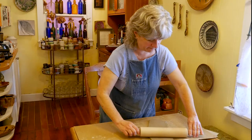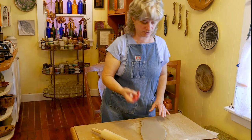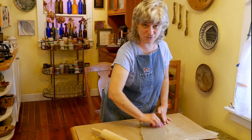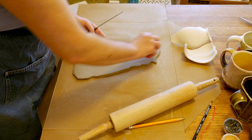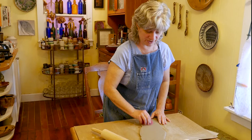Once I have it rolled out to what I think is a good thickness, I'm going to go over it with my rubber rib to help compress the surface. This is going to make it stronger and tighter, and it's also going to help it stay more flat throughout the drying process. I'm going to compress it on both sides. All of the different surface treatments I'm going to apply to my pages are going to show up that much more vividly because the background area is going to be super smooth.